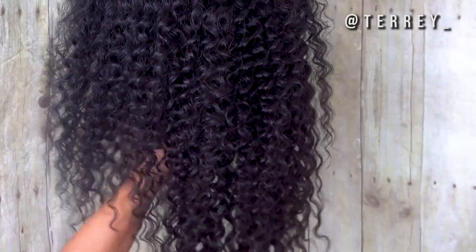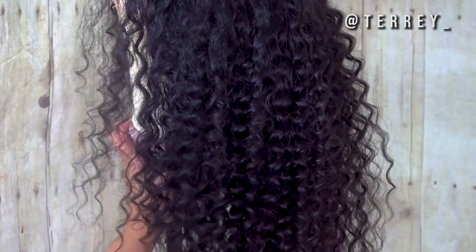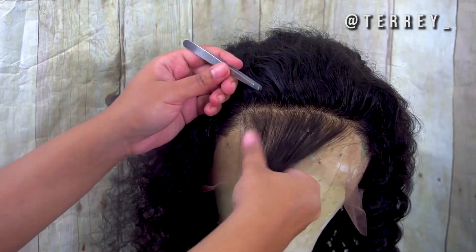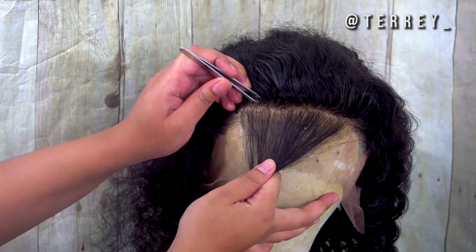Alright, so this is the hair that was sent to me — it's from DY Hair 777, their 20-inch deep wave hair. This is what it looks like straight out of the packet, not washed or anything. You can tell the curls are very cute and spirally.